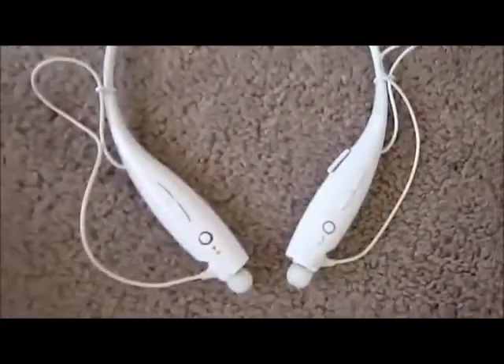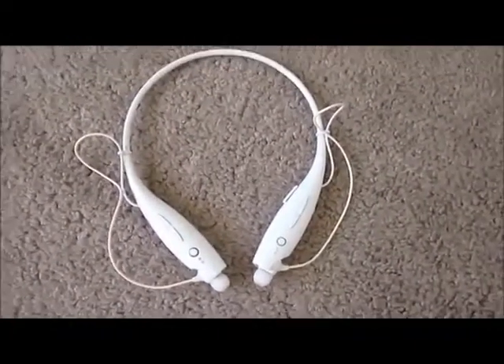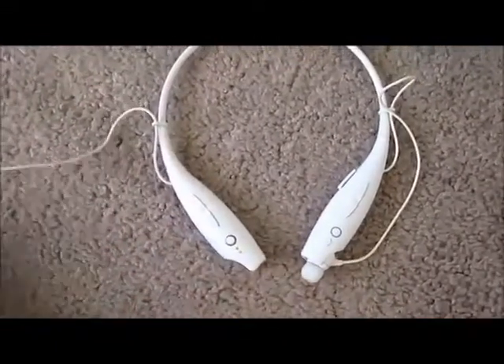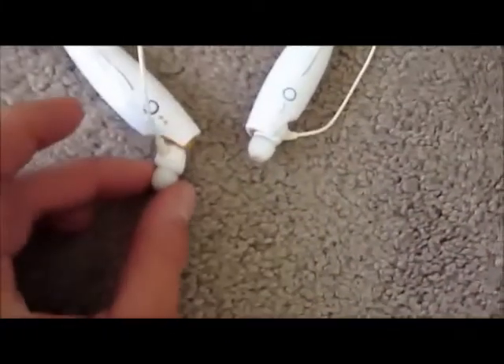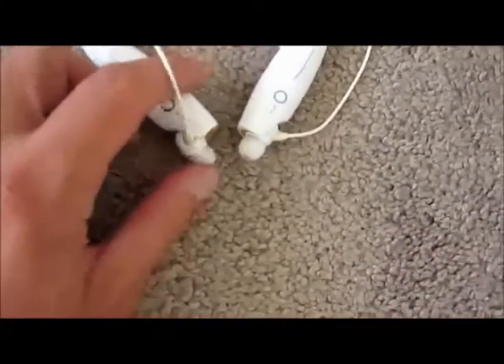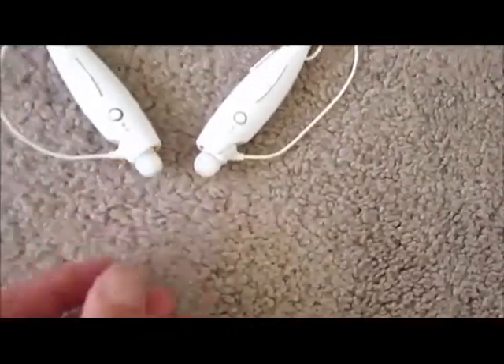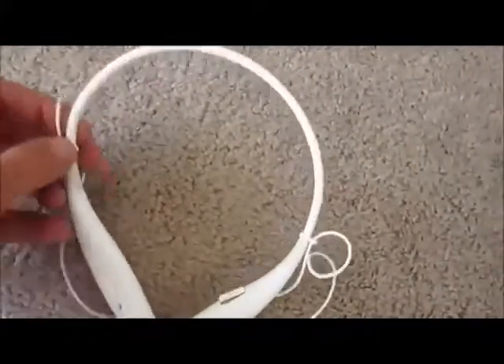If you look at the headphones here, a couple of good features about these, especially if you play sports. I play golf and I don't like cords, so these cords are very short. They also kind of magnet back in — you can kind of hear that click. There are also adjusters on the side that slide up and down if you want more or less cable.